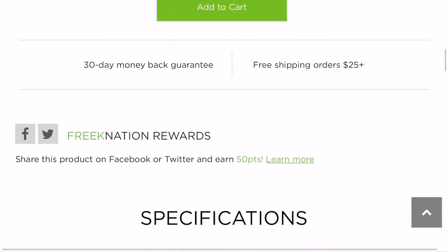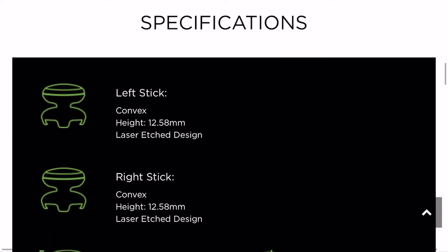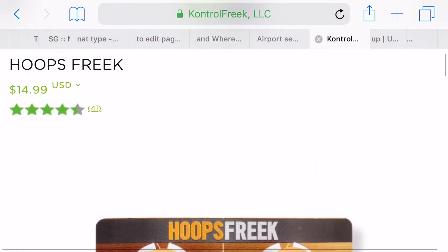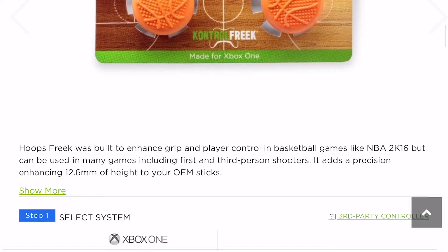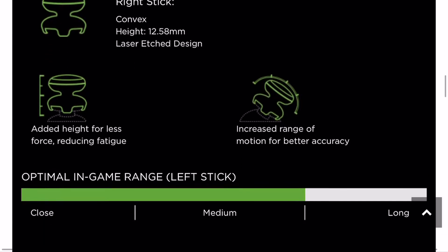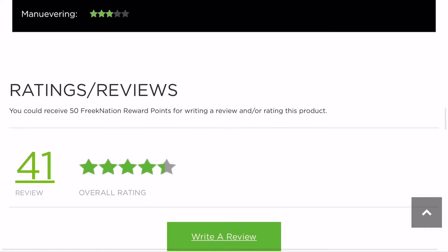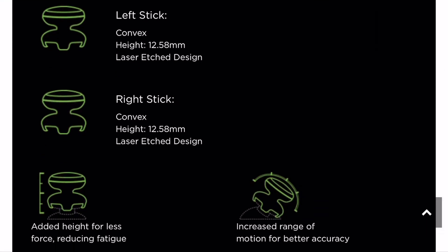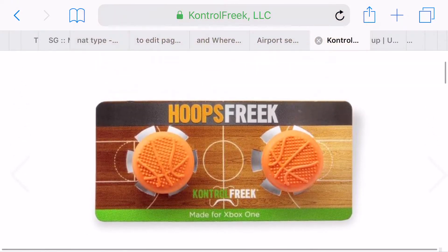Looking at the specs between them — for example, if you look at one that isn't made for FPS games, like the Hoops Freak, it says they can be used for FPS games. The left stick is convex at 12.58 millimeters and the right stick is the same: convex at 12.58 millimeters.